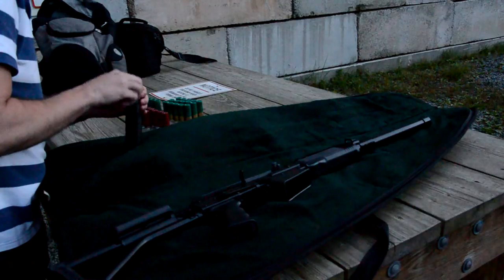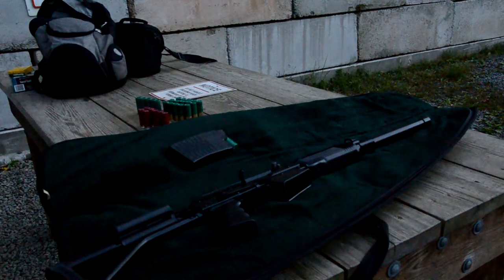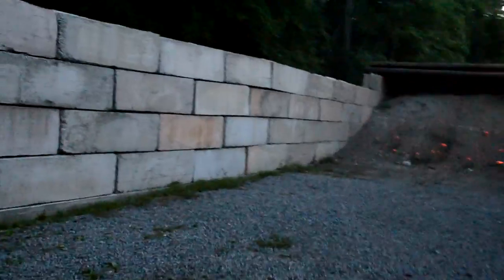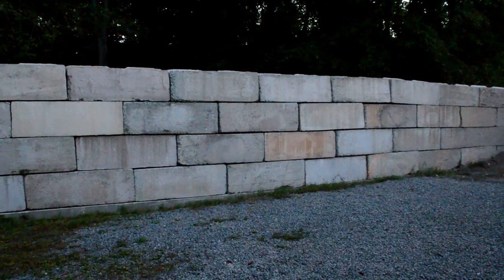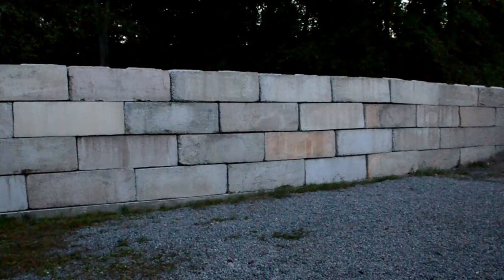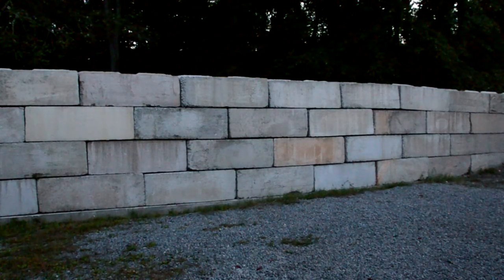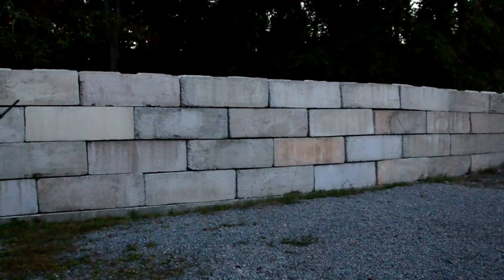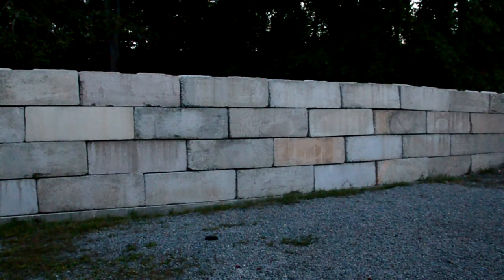The recoil is pretty light. These number fours usually have some pretty good kick to them. We'll see with the slugs how bad the recoil is. Let's see if I can get this camera repositioned and get some muzzle flash action. Hopefully I'll be in frame.